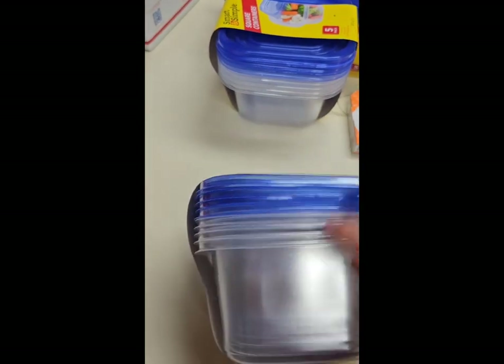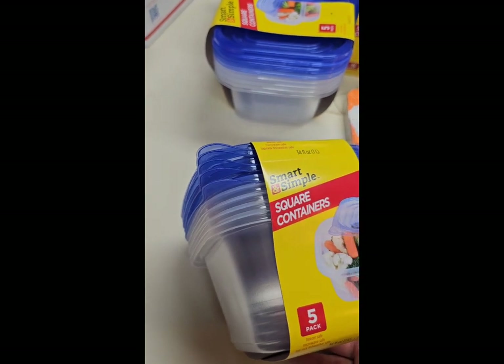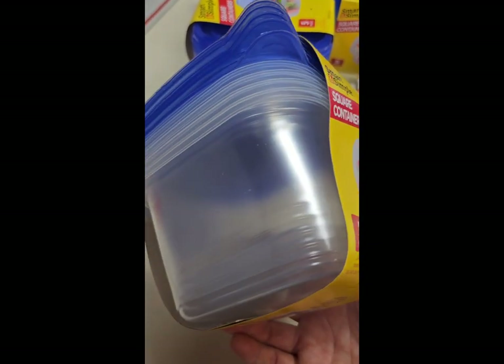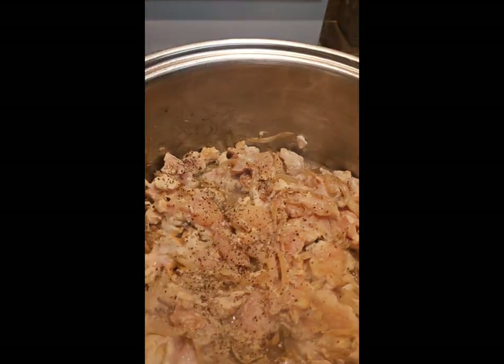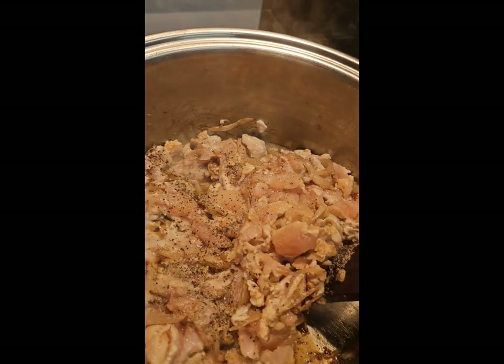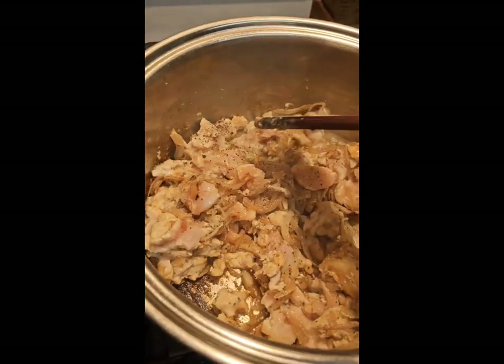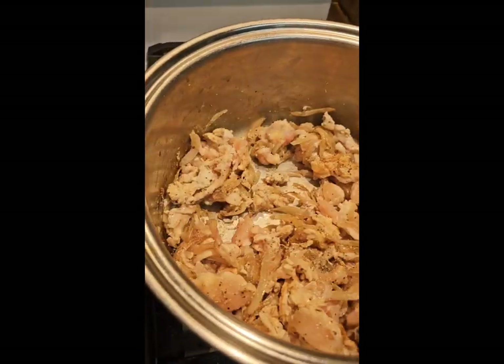I wanted something a little deeper and bigger that could be a two-serving size for two people. We're going to eat it for supper tonight, of course, and anything that's left I'm going to pack up and pop in the freezer so Tony and I have some soup we can pull out for a quick meal.